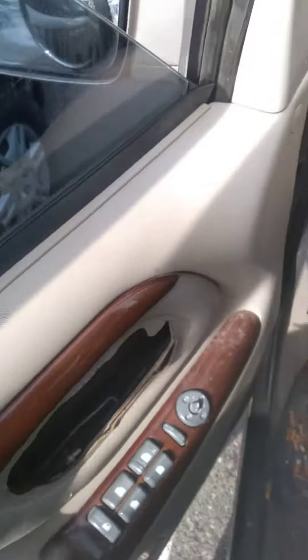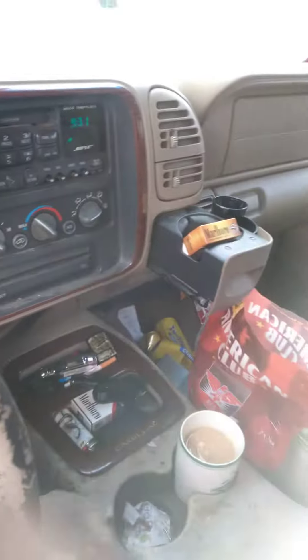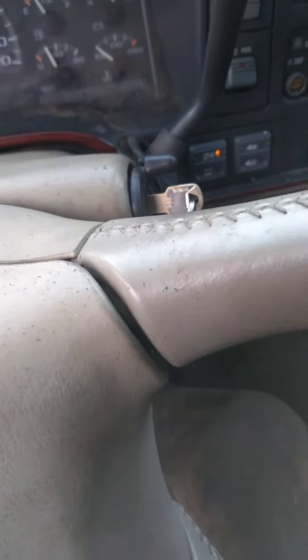Fixed rocker arms last night. Was having a kind of a rough idle and a loud popping sound. Come to find out a rocker arm damn near almost came off.